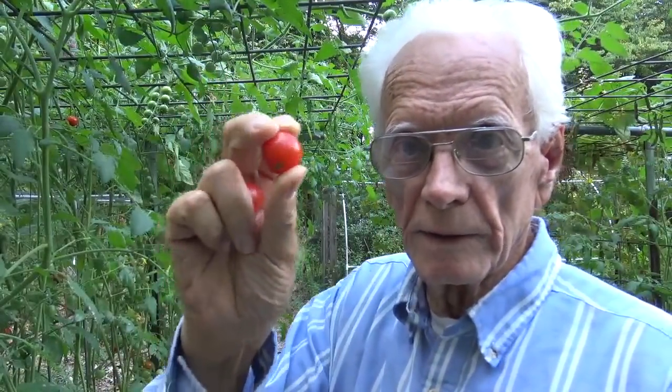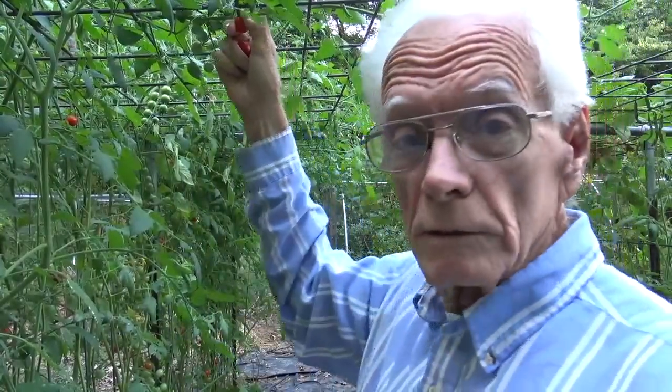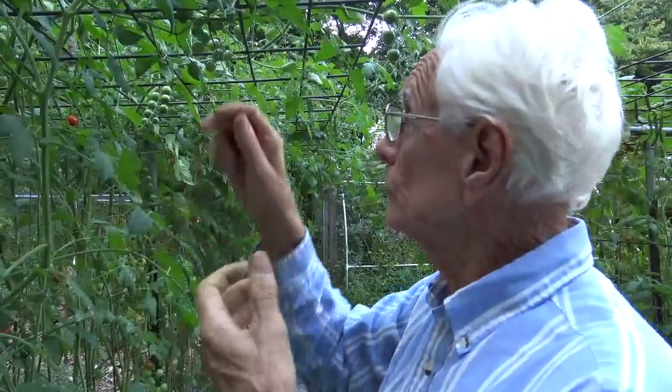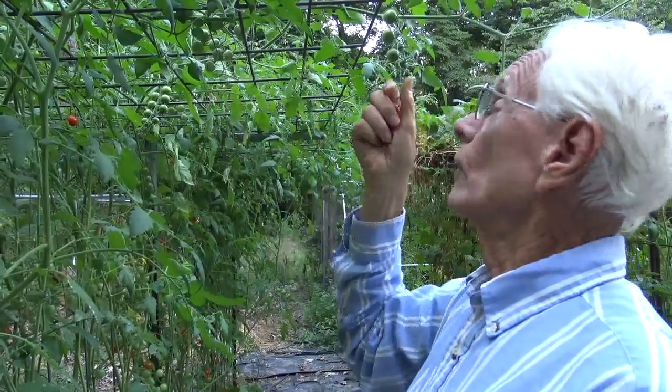You can see these cherry tomatoes growing — this trellis I'm standing under is about six feet high, and these tomatoes are a good two to three feet higher than that. When they get up high enough they just lay over, which is what you see all along here. And you can see all the green tomatoes that are going on in here.